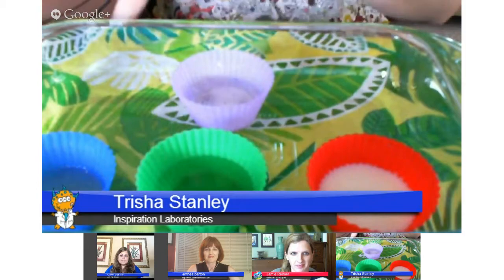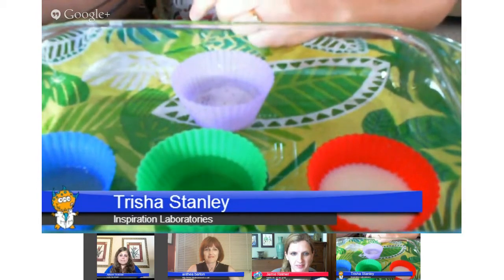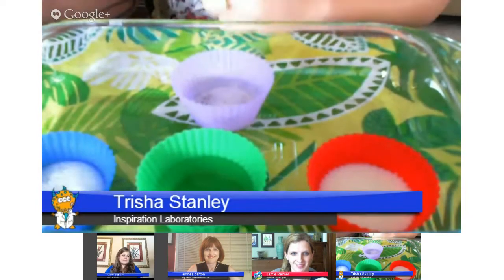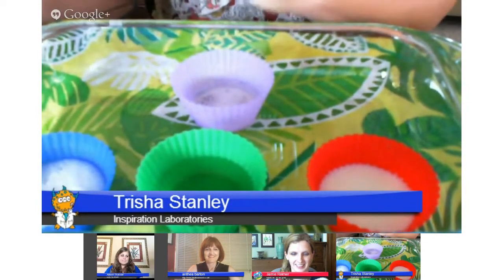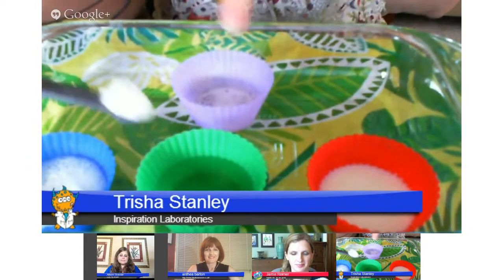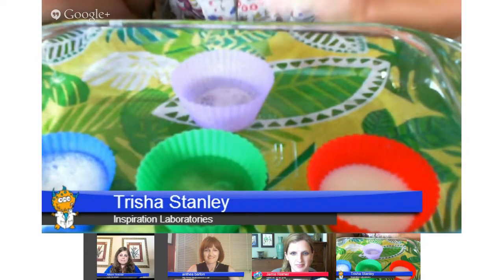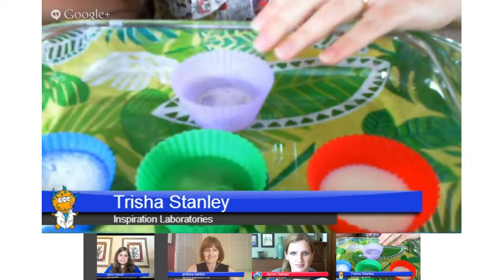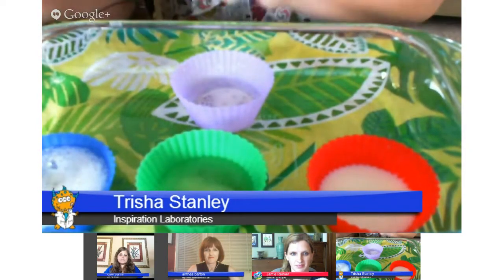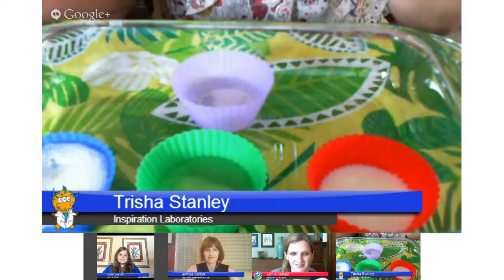Go ahead and add it to the lemon juice. And so we did get a little bit of a reaction there, because lemon juice is an acid just like vinegar. And what's that one — grape juice? With grape juice we got a little bit of a reaction. And you can talk about the comparison: vinegar is much more acidic than lemon juice, and lemon juice is more acidic than grape juice.